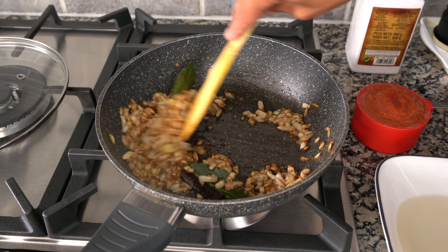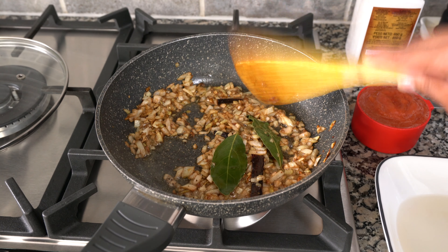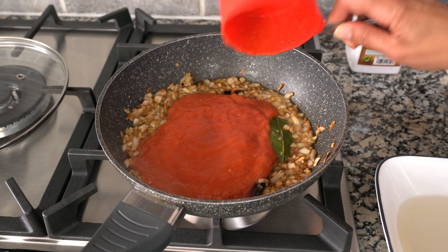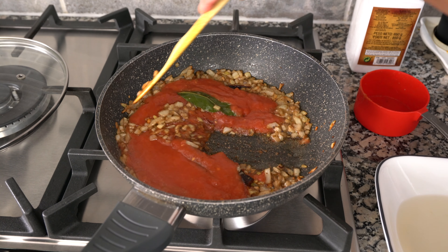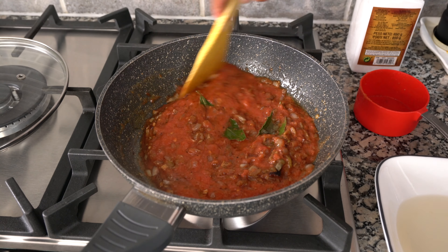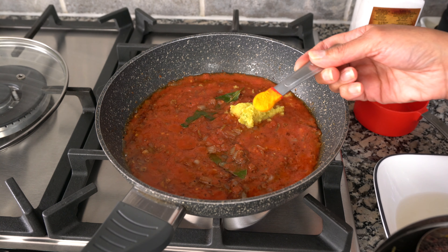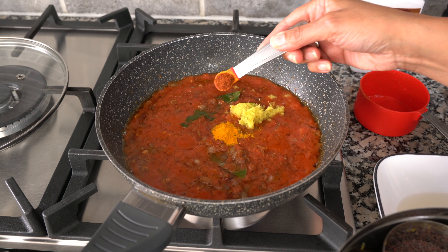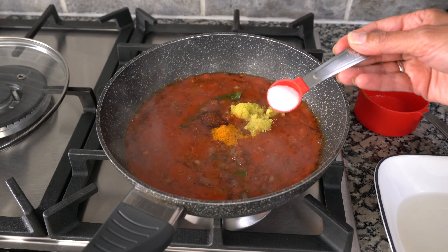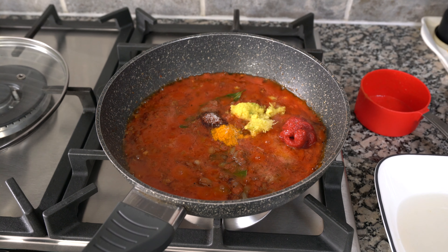My onions are turning golden now, so I'm going to add one cup of the crushed tomatoes — about two thirds of the can — and then add two teaspoons of ginger garlic chili paste, a quarter teaspoon of turmeric powder, a quarter teaspoon of red chili powder, three quarters of a teaspoon of salt, and a tablespoon of tomato puree or tomato paste. Then mix that in.